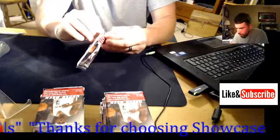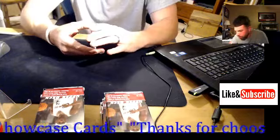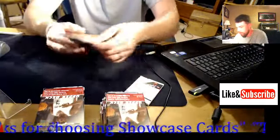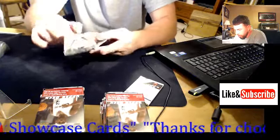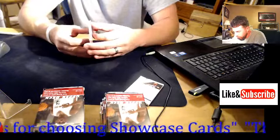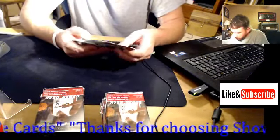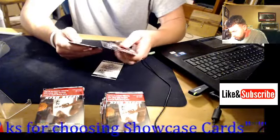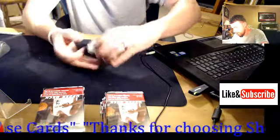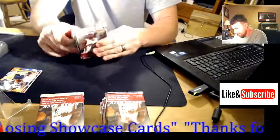Alright, 05-06 Upper Deck Basketball, here we go. The first hit right here — I thought it might have been the Upper Deck filler card, but here is the filler card. So we've got Dunleavy, Finley, Marion, Chris Webber, Devin Harris, Ray Allen — and the filler card.